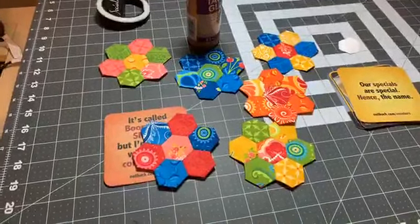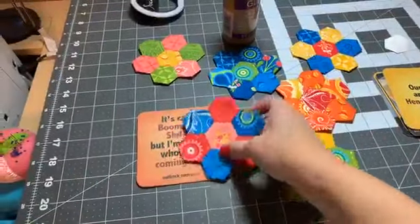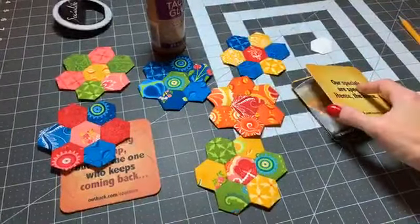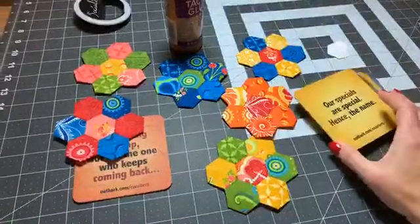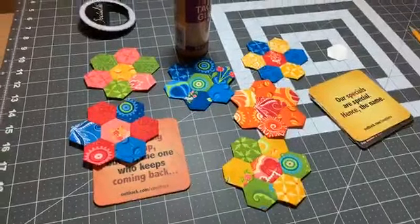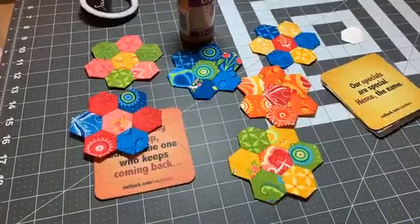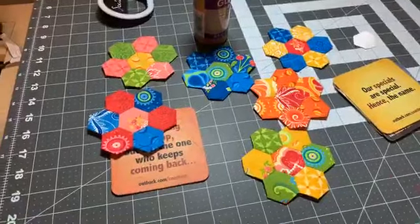I've been working on these little hexagons for the last few weeks and I decided to turn them into coasters. If you're like me, you probably have a stack or ten of these little cardboard coasters that you get at restaurants. They don't generally reuse them because they get wet, so sometimes we take them home if they're from fun and interesting places. Now I have a drawer full of them and I thought I'm gonna upcycle them.